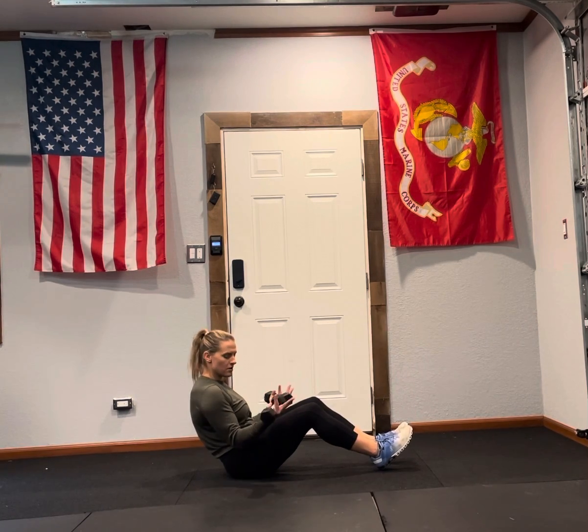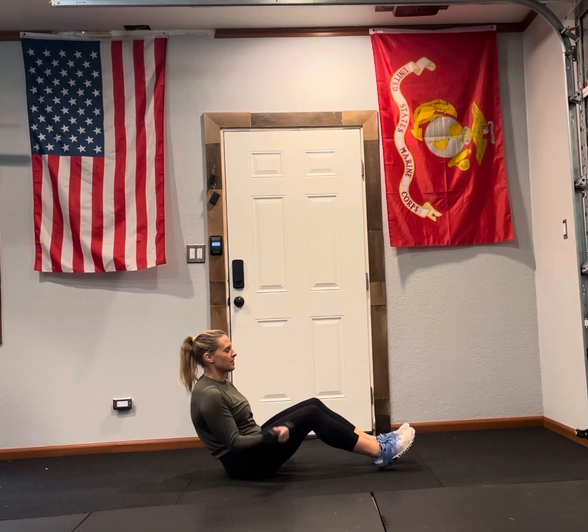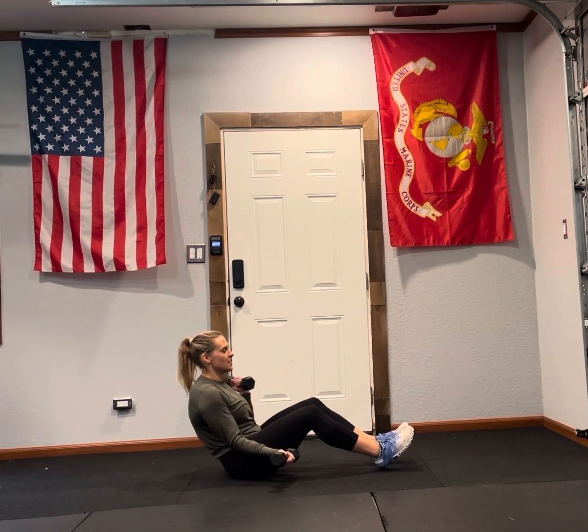From here, glue your elbows to your body. You're going to curl one dumbbell at a time. And this is your V-sit alternating dumbbell curls.